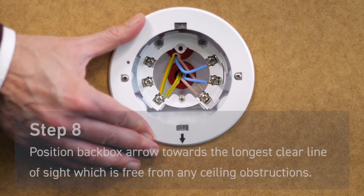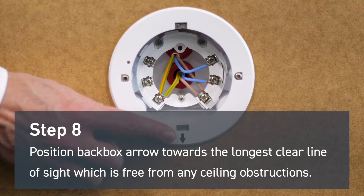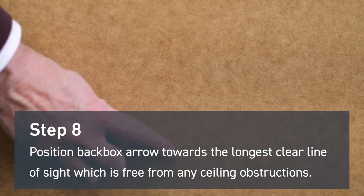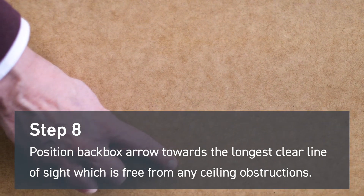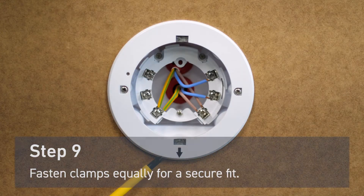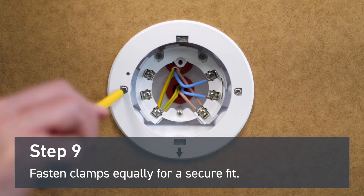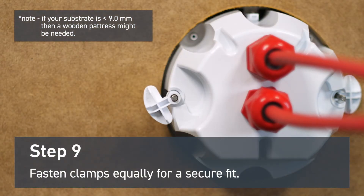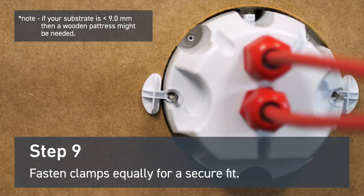Position the back box arrow towards the longest clear line of sight, which is free from any sealing obstructions. We also advise leaving a 500 millimeter clearance around the device in all directions. Fasten the clamps equally for a secure fit. If your substrate is less than 9 millimeters thick, a wooden patress might be needed to support the clamps.